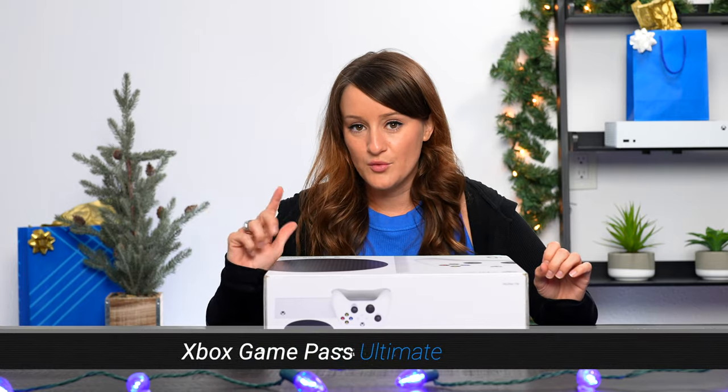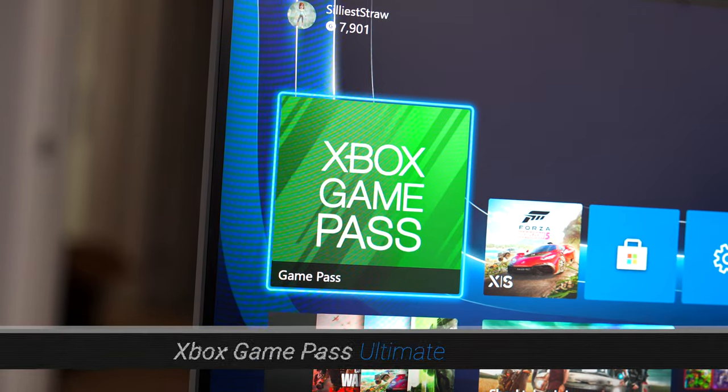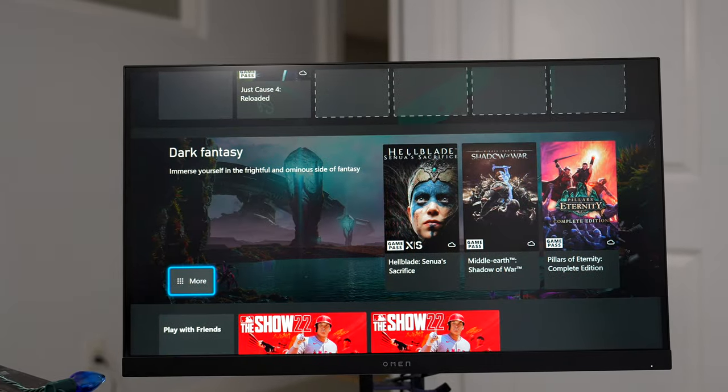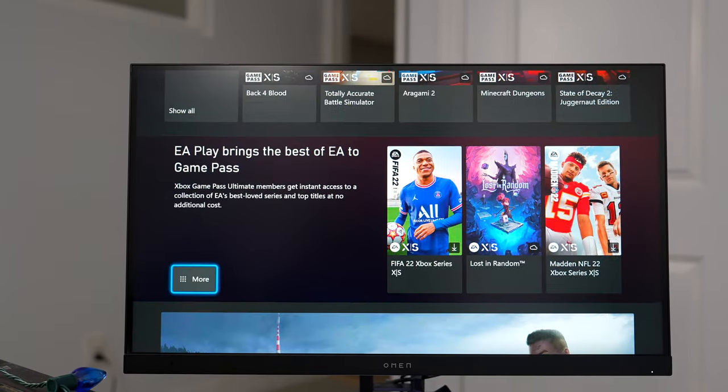This leads me to the next gift, which if there is an Xbox lover in your household, you cannot go wrong with. Xbox Game Pass Ultimate includes access to over 100 high-quality games for one low monthly price. This means you can play with friends on console, PC, phones, tablets, and you also have an EA Play membership included. Personally, I love Xbox Game Pass Ultimate because I fell in love and discovered so many new games that I most likely would not have discovered otherwise.